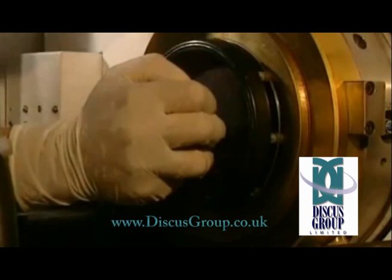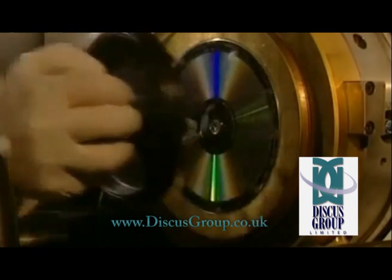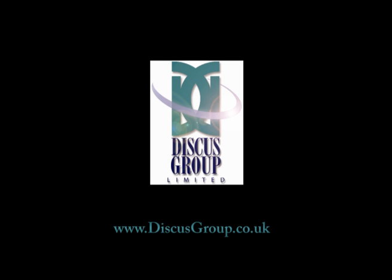Considering a disc replication project? Discus Group will be pleased to talk to you. Please watch our injection moulding film to see the next stage.